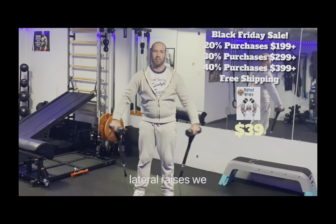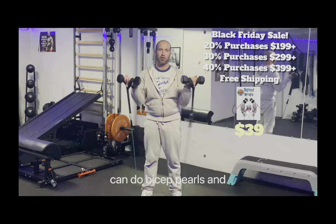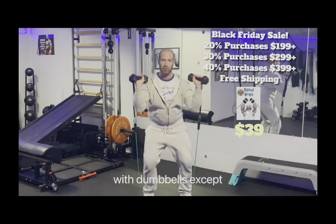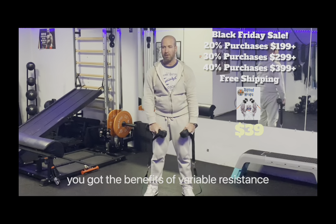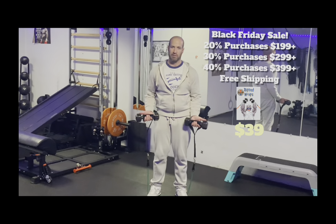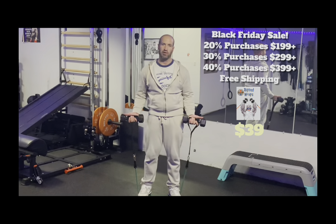Here we're doing some lateral raises, front raises, bicep curls. Really, you can do just about anything you would normally do with dumbbells, except you get the benefits of variable resistance combined with the free weight. These are two of my favorite tools in the gym, and when you combine them the possibilities are endless.